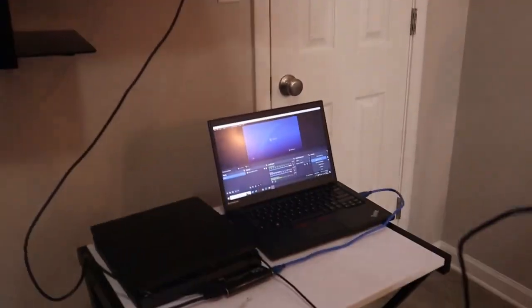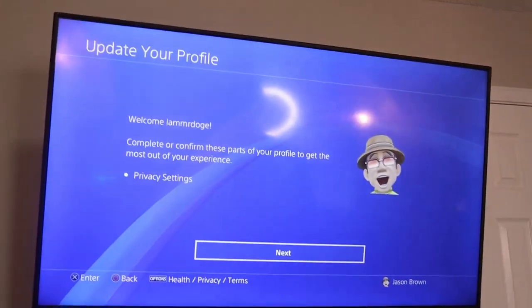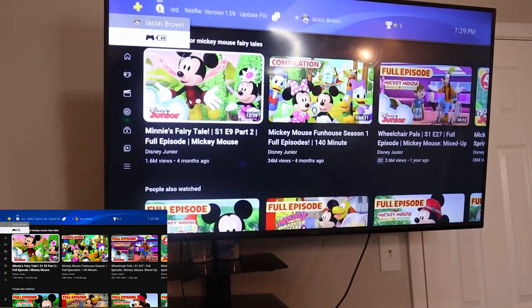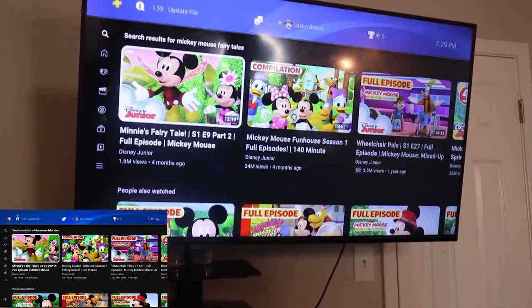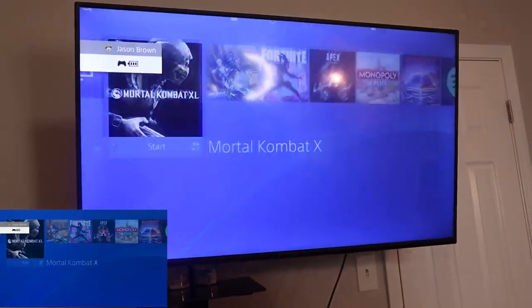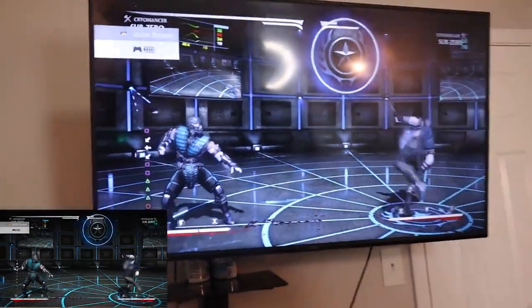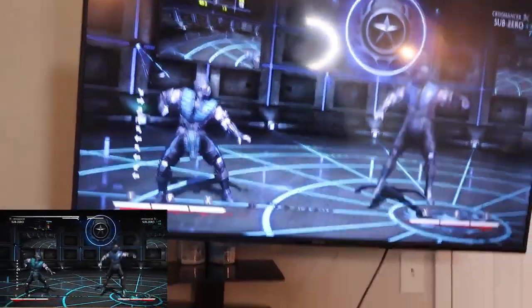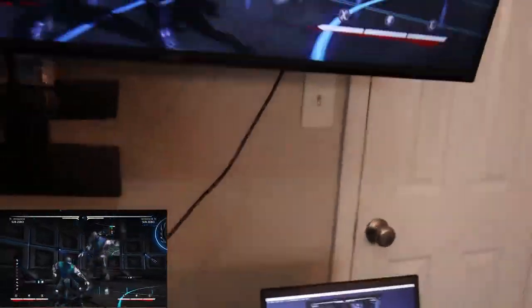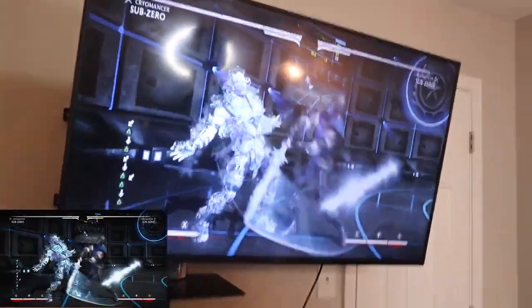Let me hit the record button so I can also put it on screen to show you it's being recorded. Sorry, my son was watching something in the background. Anyway, we're going to fire up Mortal Kombat — oh, it was already playing in the background. I kind of suck at this game. Get over here!